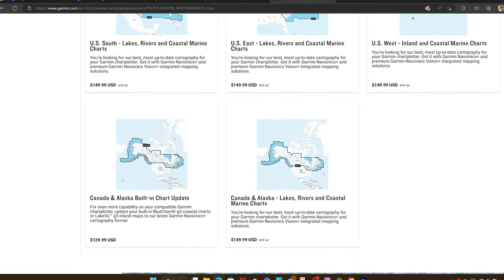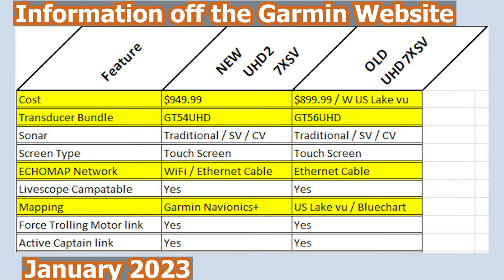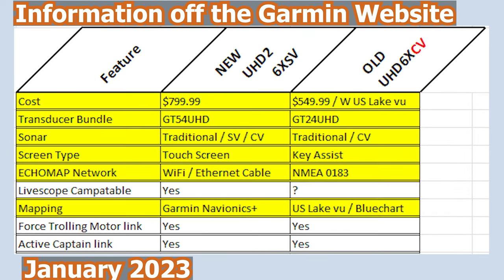Let's go ahead and take a look at this spreadsheet. The 9-inch cost is identical between the two units. When you go down to the 7-inch unit, I'm not really sure what's going on there because on the old UHD units, you get a GT56 at $899. With the new UHD 2, the price is actually higher and it has a GT54 transducer. So I'm not really sure what's going on there.